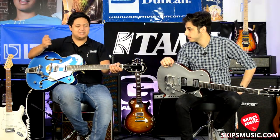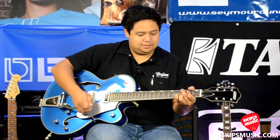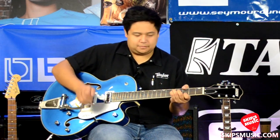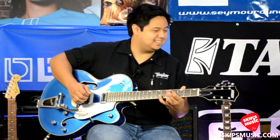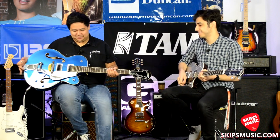Actually, I didn't bring an overdrive today — I brought a Carbon Copy, so. All right, neck pickup, middle, and bridge. It's too cool not to. Thank you.